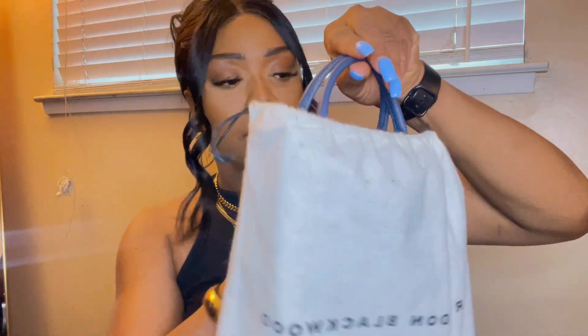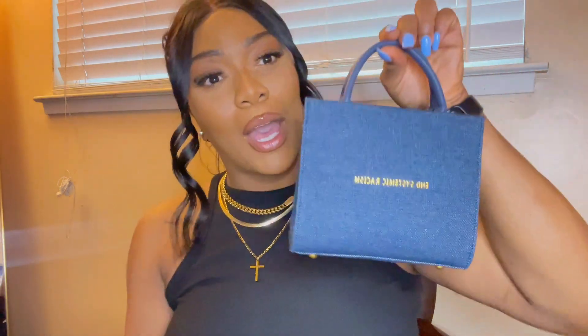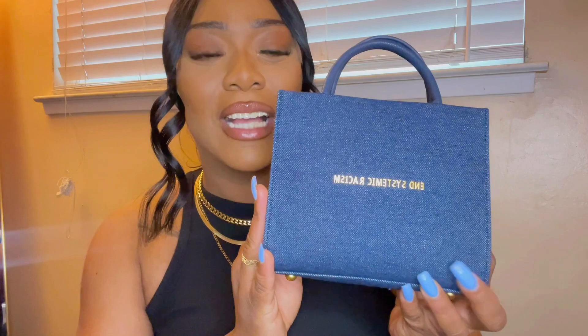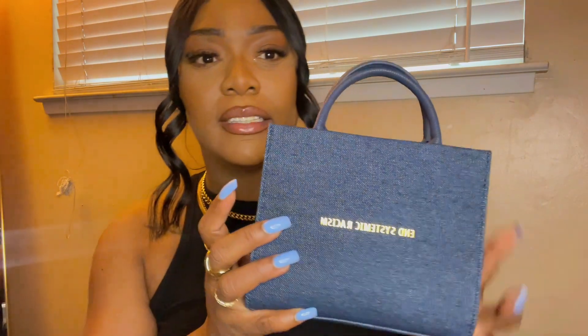Okay, here it is — this is the purse, guys. It's like a mini tote bag. As you can see, it's denim material, and it does say 'End Systemic Racism' on the front. These bags are from his Brandon Blackwood Foundation line, not his normal collection.